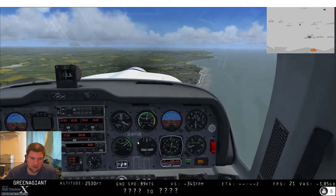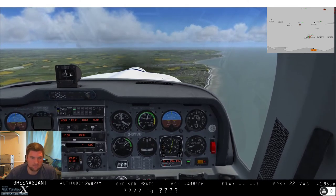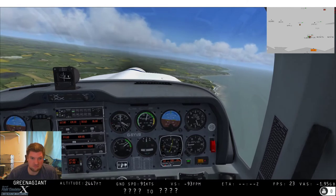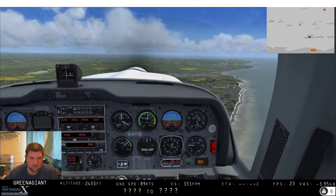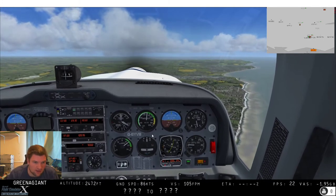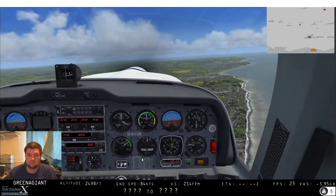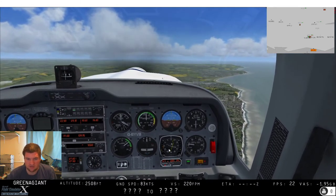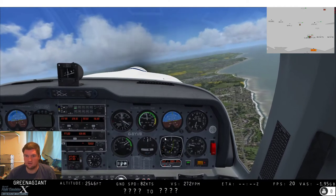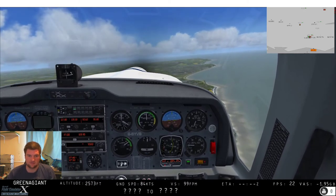7.4 miles to go to Seaford and then we're going to pick up the 065 outbound radial towards Lydd. Ground speed is around 92 knots and airspeed around 120 or so. Ground speed is on the DME display. The wind has now shifted — it's 067 at 15 knots, so it's a little bit more on the nose now.